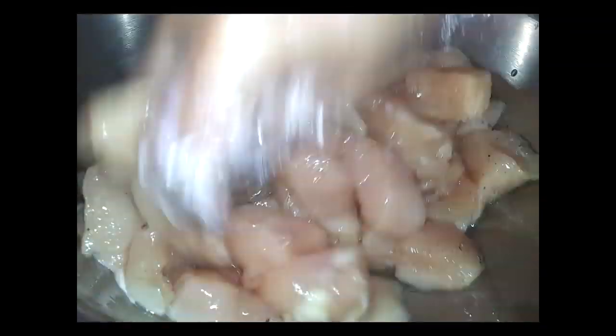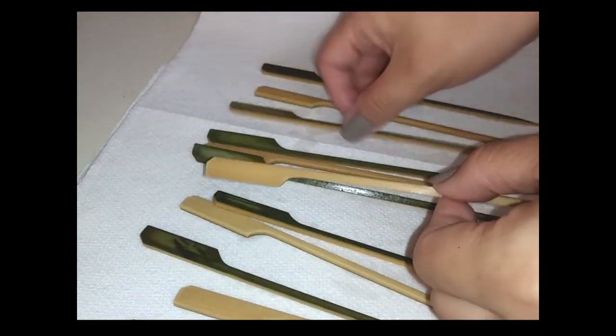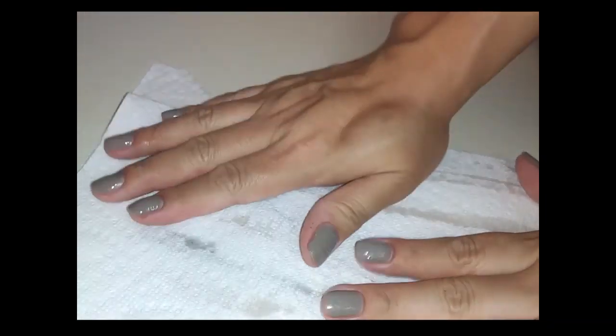Now let's get back to our skewers. I laid down a paper towel, pulled them apart because some of them got stuck together, and just blotted them dry.